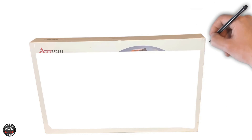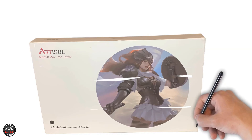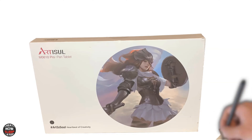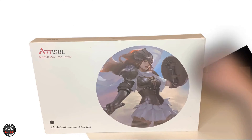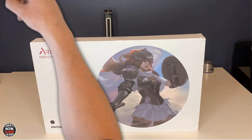What's a pen tablet? A pen tablet is a device you place on your desk, connect it to your computer, and you draw on the pen tablet itself while observing what you're drawing on an external display. It needs a host computer and a display for you to be able to use it properly.